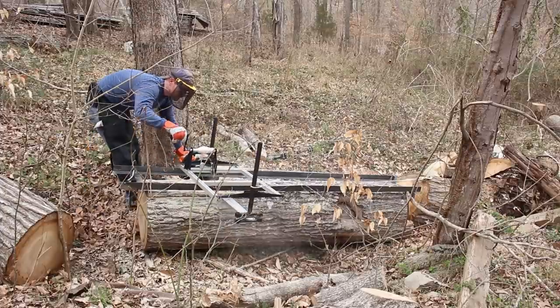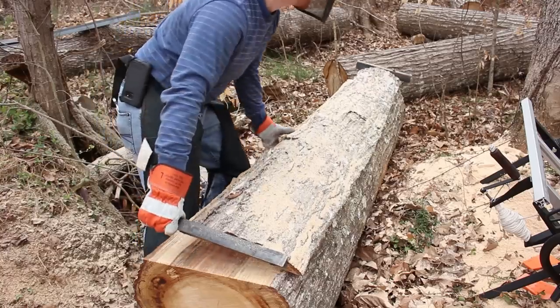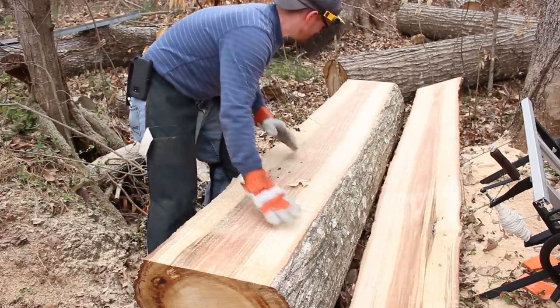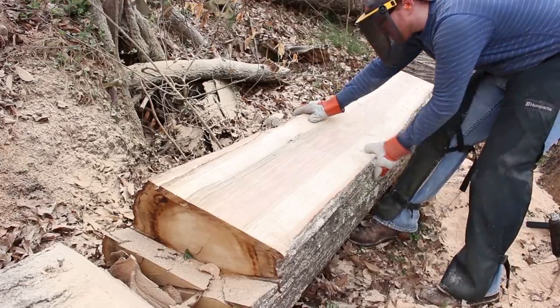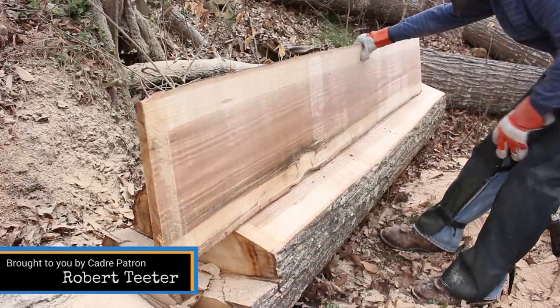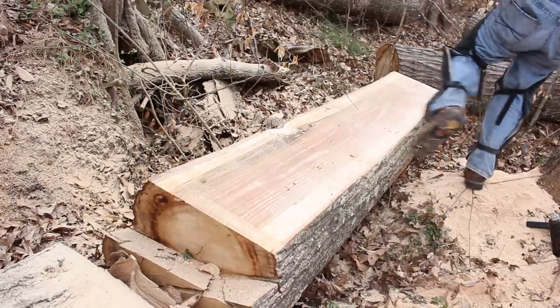The chainsaw mill works by cutting logs into slices, and it does this on the basis of an initial reference cut made on a set of guides. Those guides establish that initial cut, and that cut is used as the reference for subsequent cuts. You can cut different thicknesses of slabs — this is about a one-inch thick board, but I don't recommend that thickness on account of low efficiency.